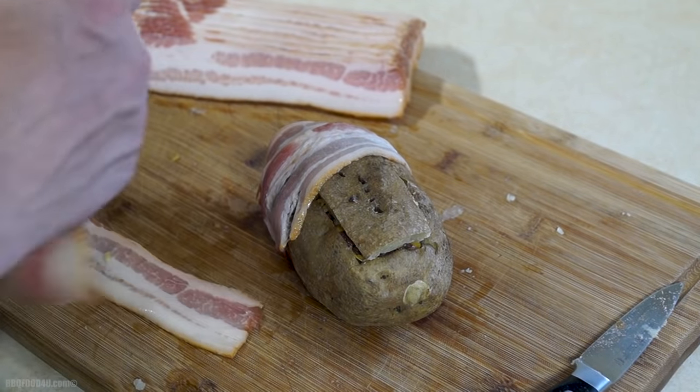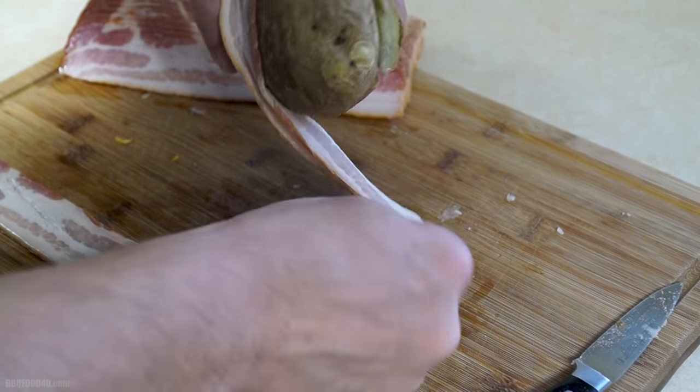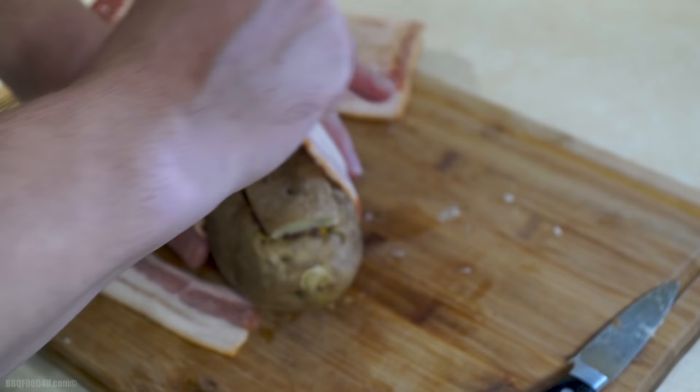Follow the same steps for the second and third piece of bacon, wrapping it firmly around the potato. If the bacon is giving you any type of problem, a couple toothpicks will help pin it down.